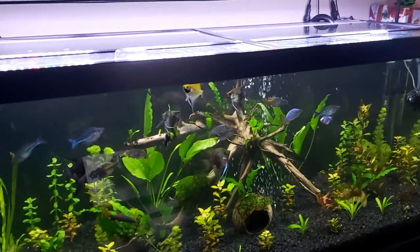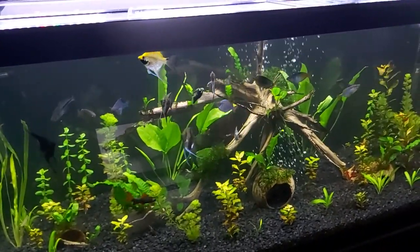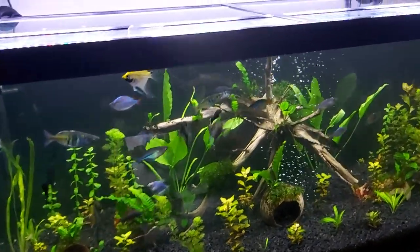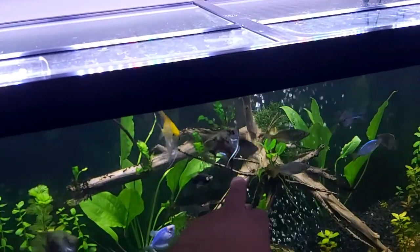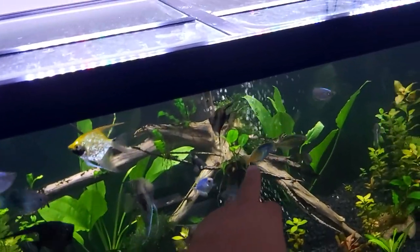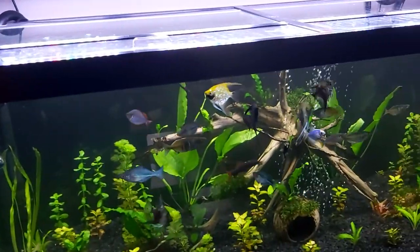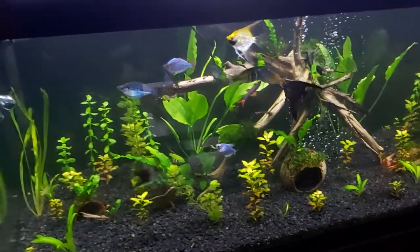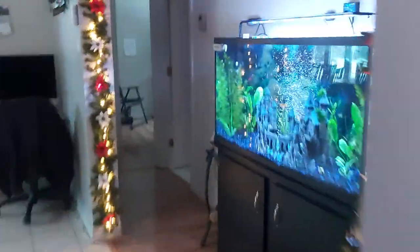These guys think I'm going to feed them. I'm going to start doing some breeding — I think I'm going to breed this bozmani right here with one of the females. I got the tank set up, I got a mop in there. I'm just waiting — I think I'm going to start after Christmas and do some breeding of those guys.